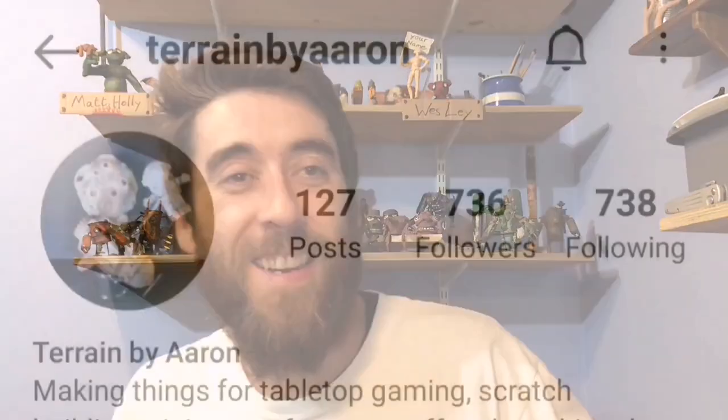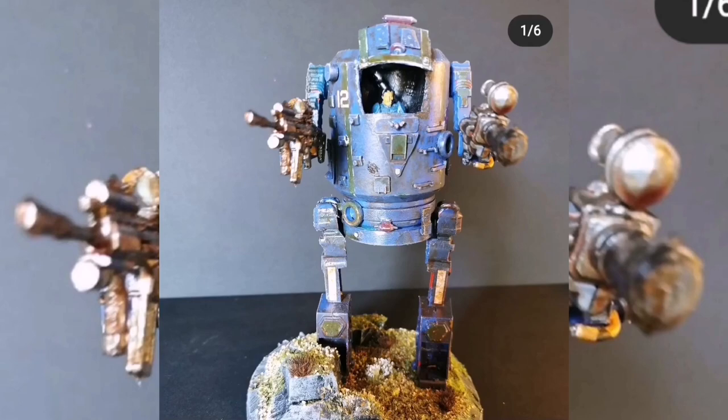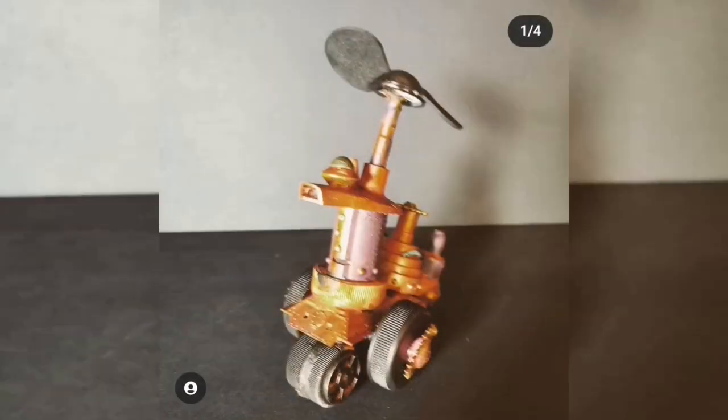I'm going to start with some sketching but before that, here's some builds from Aran — his Instagram is 'terrain by Aran' so check these out first. As you're going to see from all these cool droids and bots that he made, Aran was well up for the challenge. Thanks for getting involved Aran — I'll leave a link down in the description.